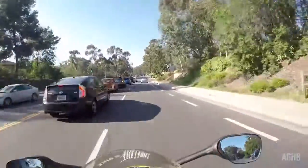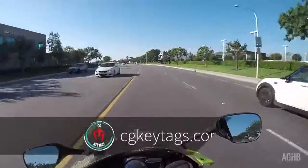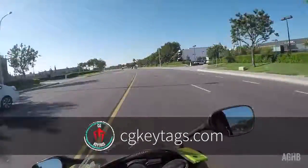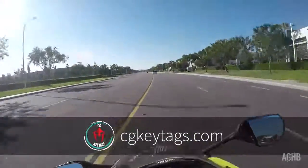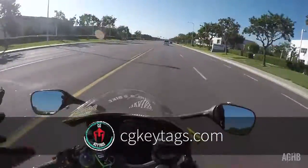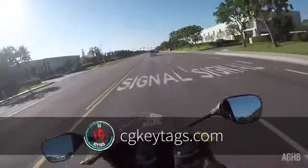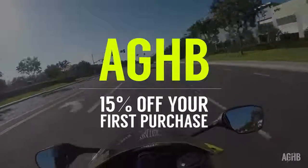Before we jump into things, this video is sponsored by CG Key Tags. They've got a huge selection of pre-made cool designs. If you guys want one, make sure you head over there — there's gonna be one for everyone's style, that's how many designs there are. Enter the code AGHB at checkout for 15% off.